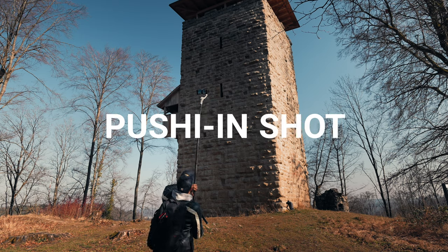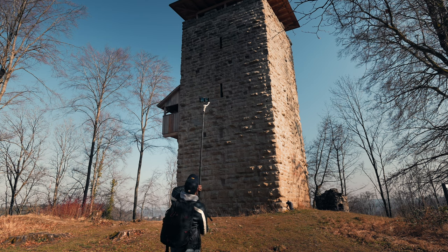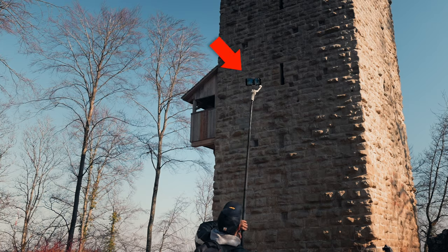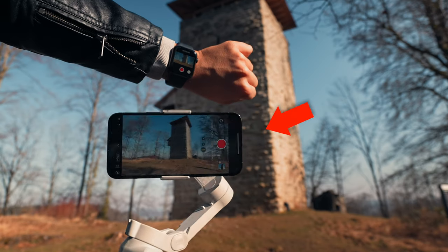We are first going to create a push-in shot. It's important that you move steady at a constant speed, heel to toe, to avoid up and down movement. When moving forward, keep your eyes on the path so that you won't walk into something, but also check your camera's position to see if it's facing the right direction. It can be challenging to frame your shot since the camera is high above and you can't see what you're filming. But if you have an Apple Watch, you can easily monitor and have a live view of the camera by using the camera remote app.